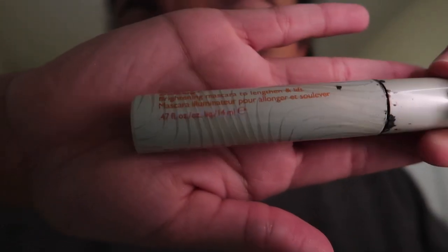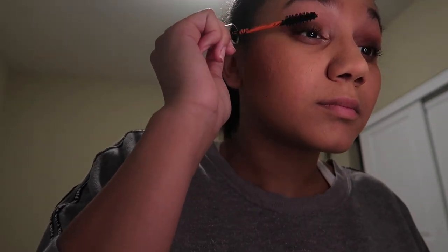After curling my eyelashes and spooling them out, I use my Gonzing Origins mascara. It's super nice and, for not being a name-brand product, it works really well and makes my eyelashes look super long.